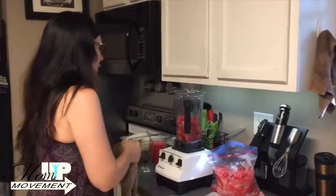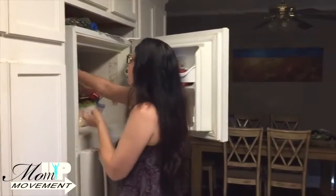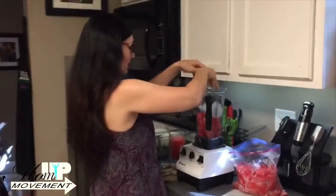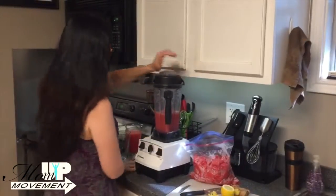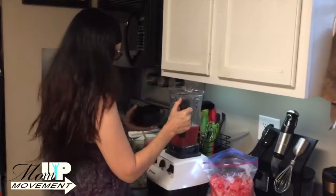All right. Now we need ice, because it's not going to be a slushie without the ice. So I'm going to grab a couple of nice big chunks of ice here, drop it into the blender, cover it up, and here it goes. That looks perfect.